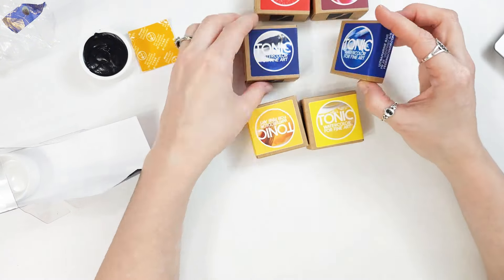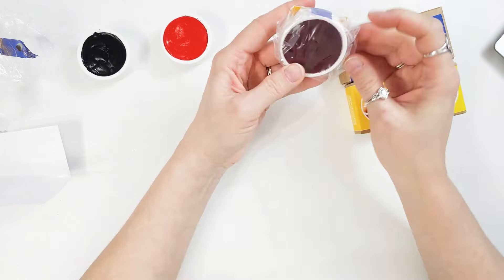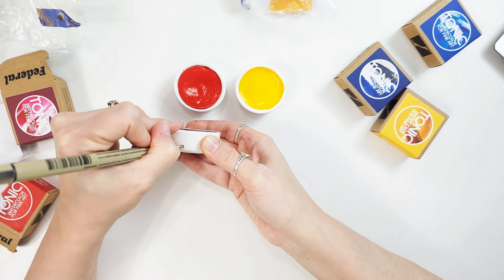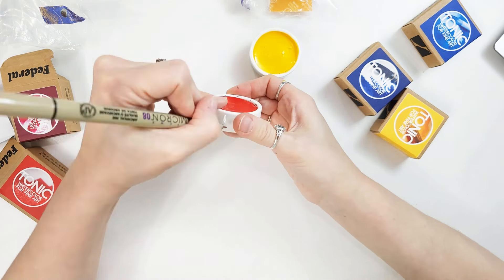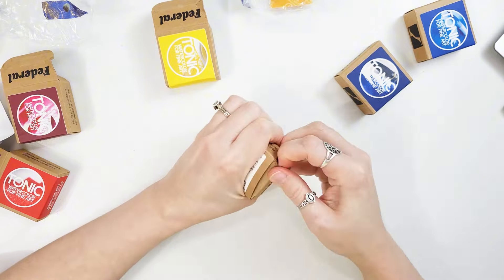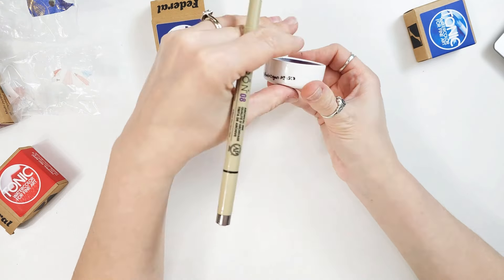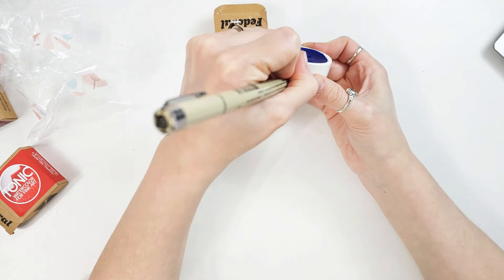I'm going to unpackage them all and then put together my own palette. The packaging was pretty minimal. I had a hard time getting into the cardboard boxes, but I really do enjoy the packaging — I think their branding is beautiful. It's simple but beautiful. And then I'm just going to write on the side of each of these pans what the color is and the pigment information and light fast information, so that I have that for later on since they're not going to be in their boxes anymore.